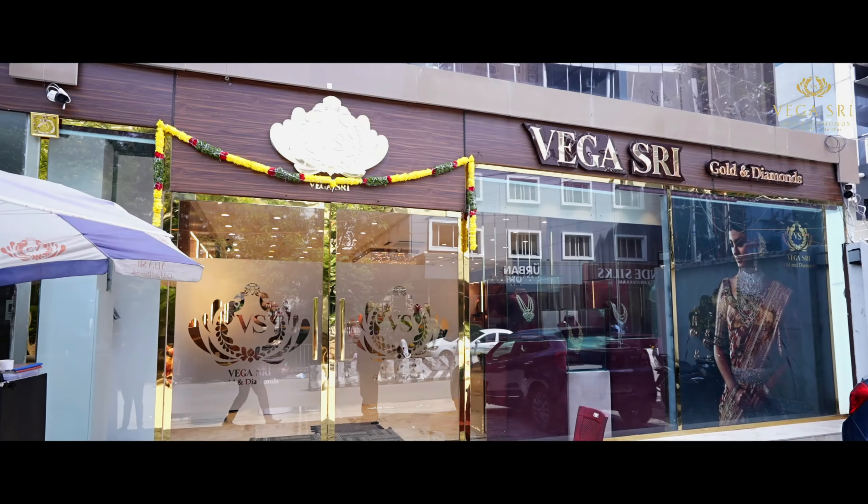We have a look at the design, the embossed work, and also the color design. We have a look at the diamond and pearl hanging as well as the embossed work.